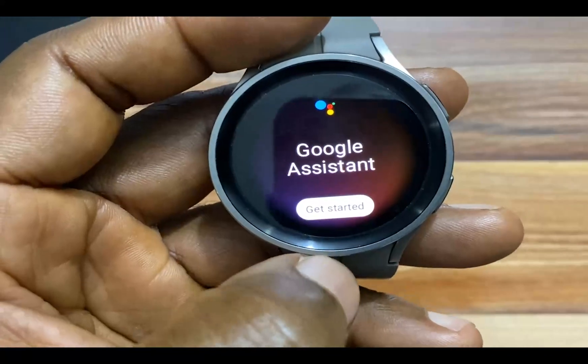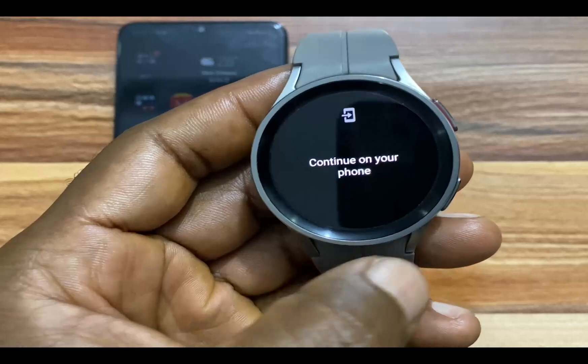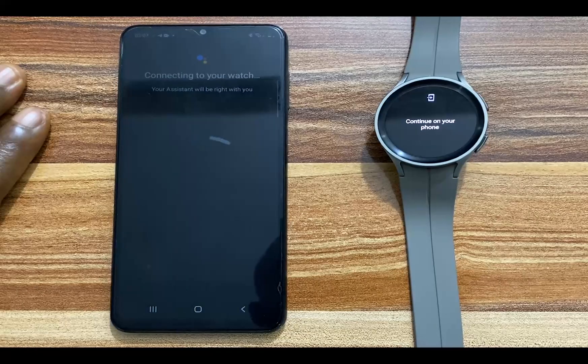This is the app here — I will tap on this to launch the app. Go ahead and tap on get started and this will prompt you to continue on your phone. Now it says I'm connecting to your watch. Your assistant will be right with you.